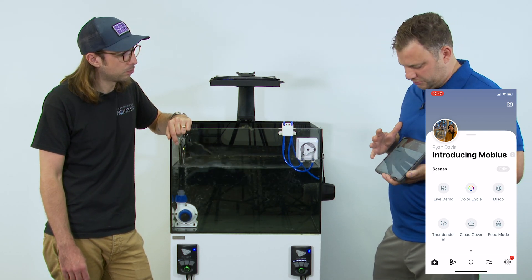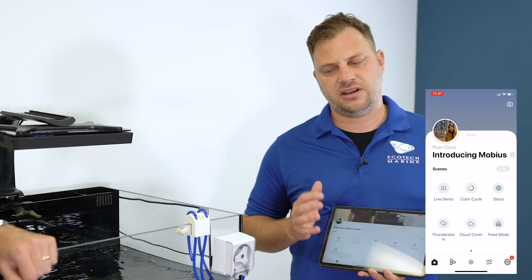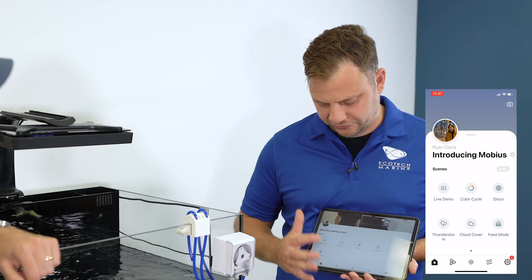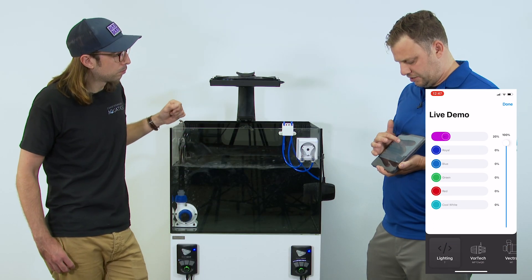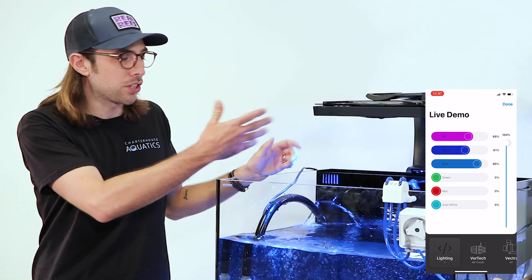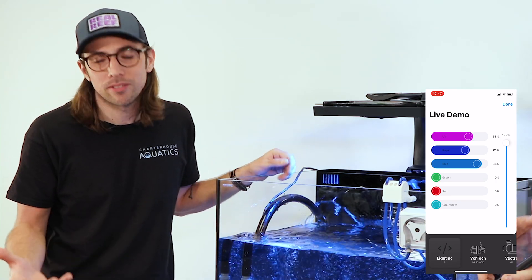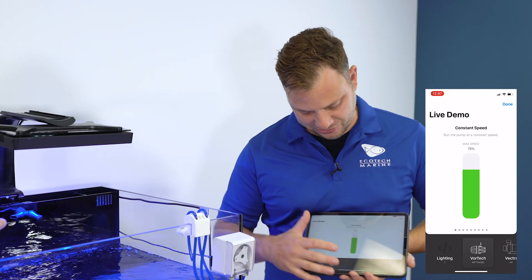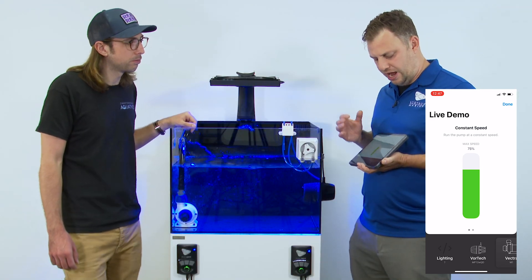In terms of your overall dashboard, you have your scenes. Scenes are instantaneous activities that you can configure and are user controlled. For instance, the live demo scene focuses on the lights — from there you can adjust the colors and basically play with the spectrum. Same with your pumps: you can ramp up or down your vortex or Vectra. All of these give you instantaneous control — that's all in your live demo scenes.